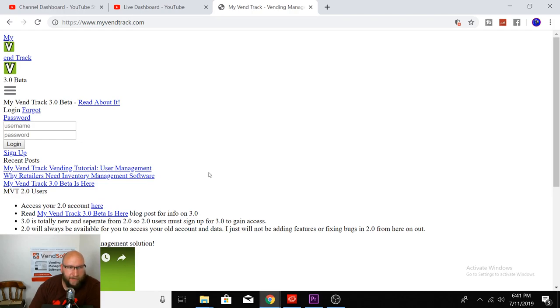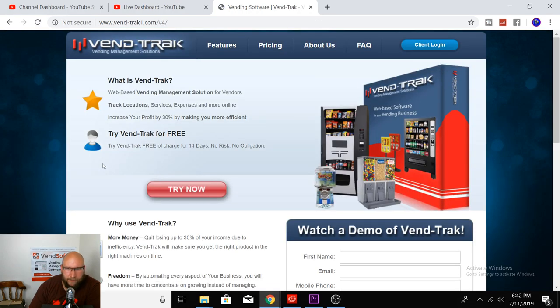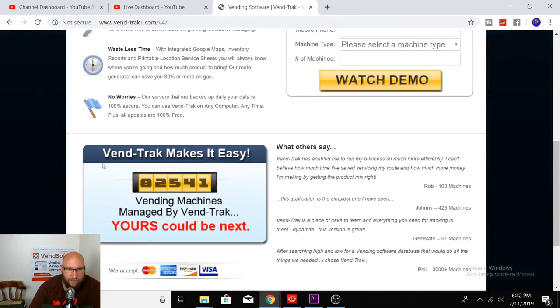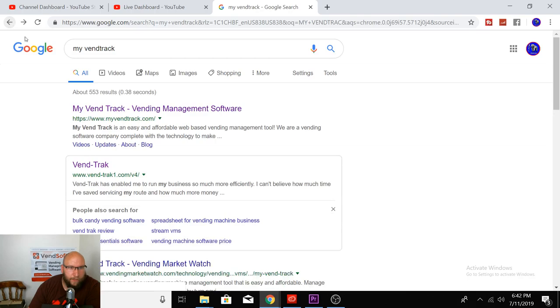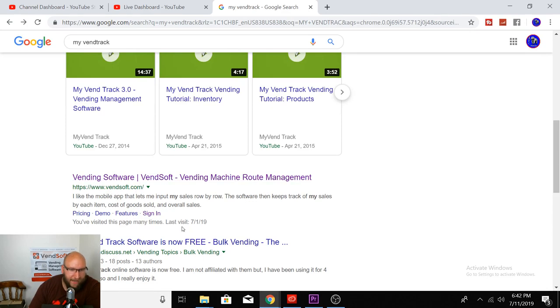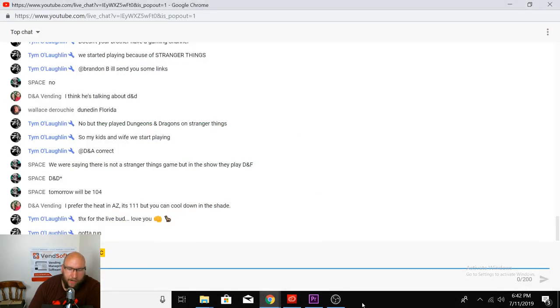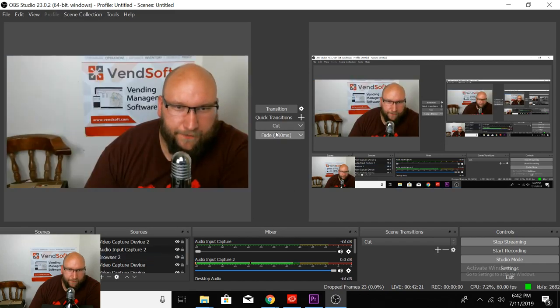My first impression of MyVentrac — the website seems to be having issues. Vensoft doesn't often do this. It looks like track software is now free — I'm not entirely sure what the difference between the two softwares is, but I love Vensoft, it's pretty awesome.